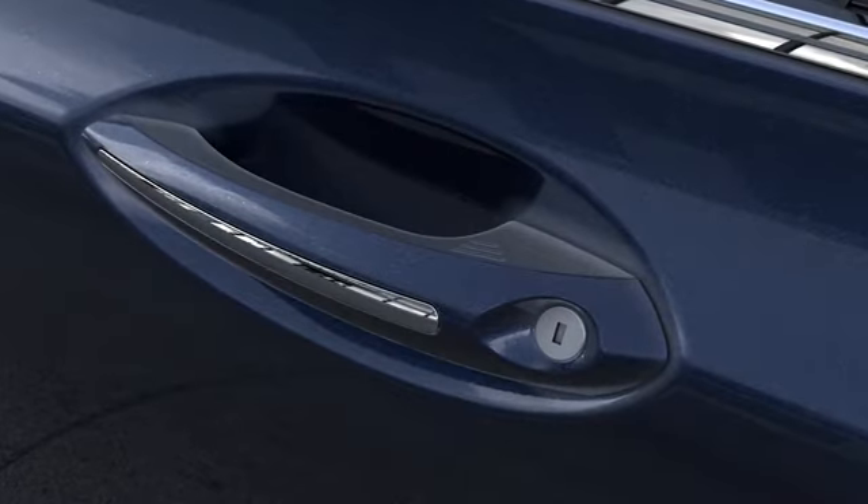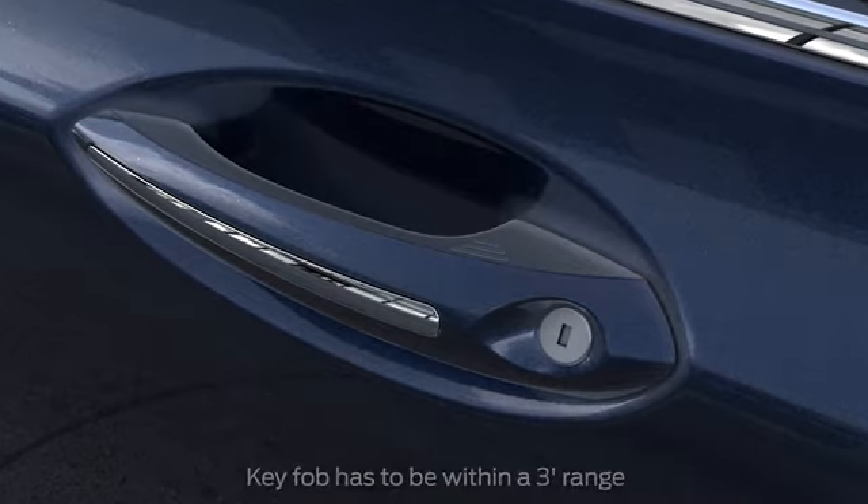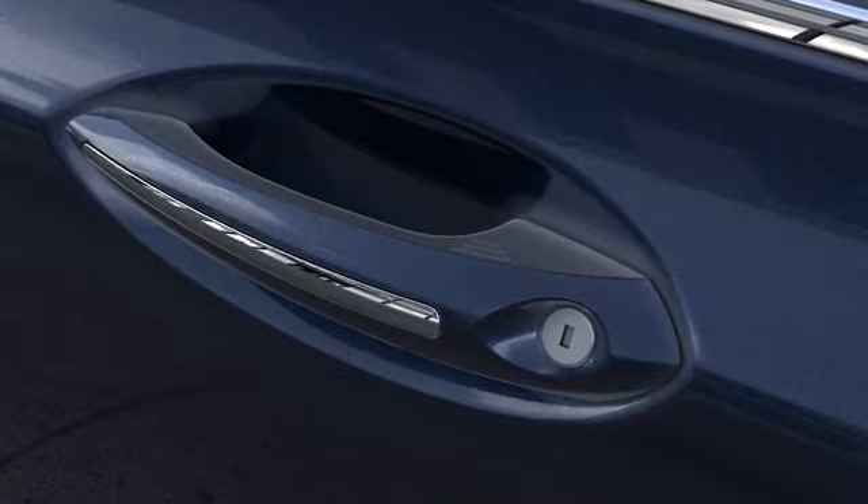To unlock your doors, just grab a front door handle, being sure not to touch the lock sensor when trying to unlock. Then pull and you're in.